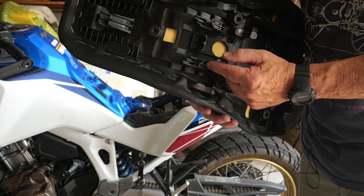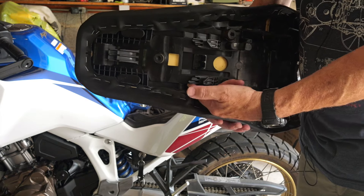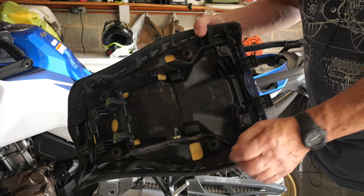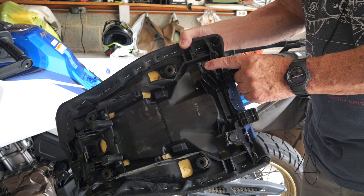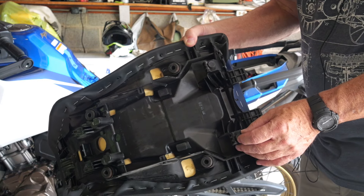The lower hook position is for the upper seat position, and the other is for the lower. There are also a couple of feet at the back of the seat that go into slots on the frame — I'll show you where all those slots are in a moment.